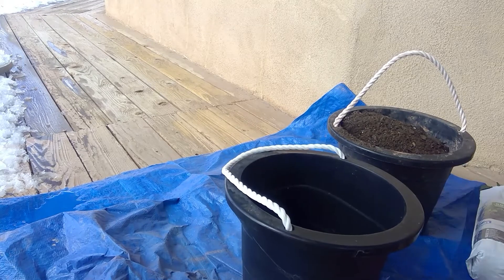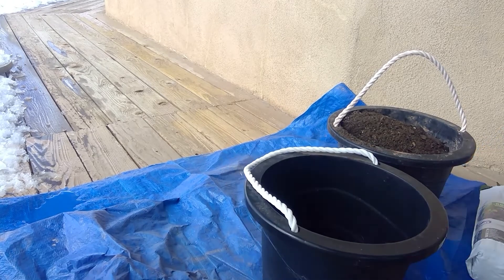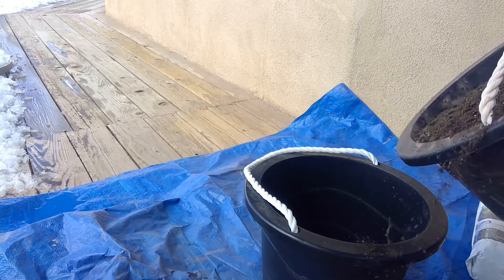So it can drain the water. It's in there. A little bit of dirt.